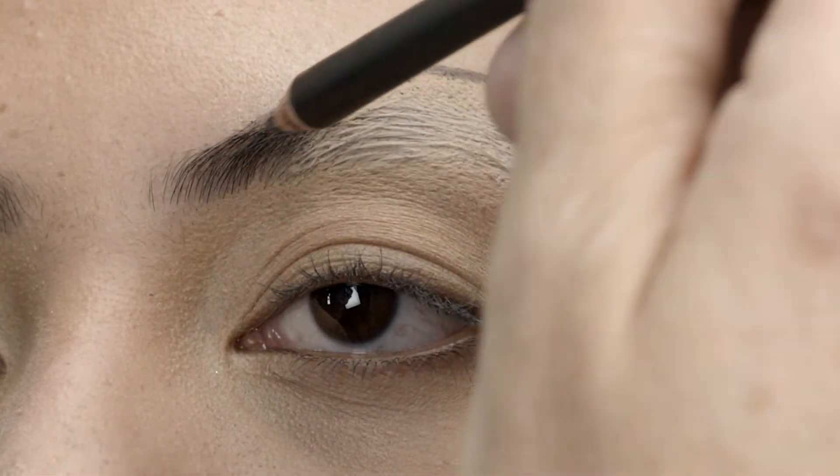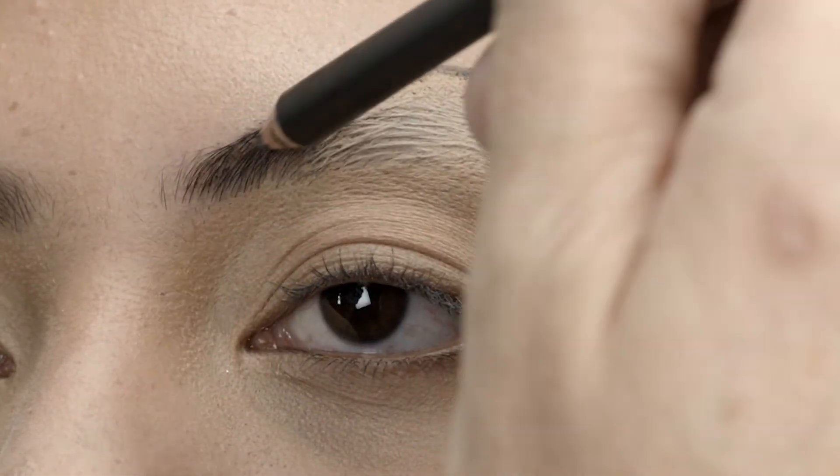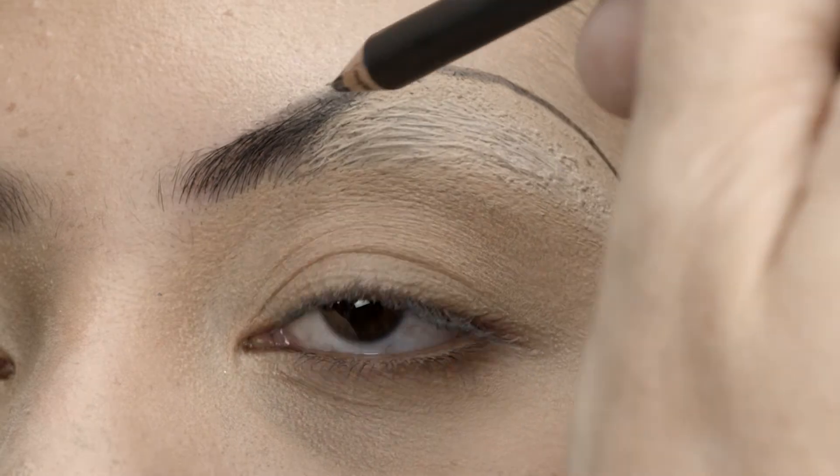With the same pencil, fill in the eyebrow starting from the inner eyebrow working outward, sketching hair-like strokes.